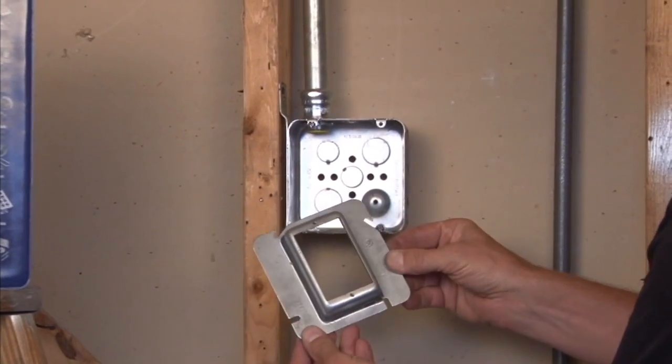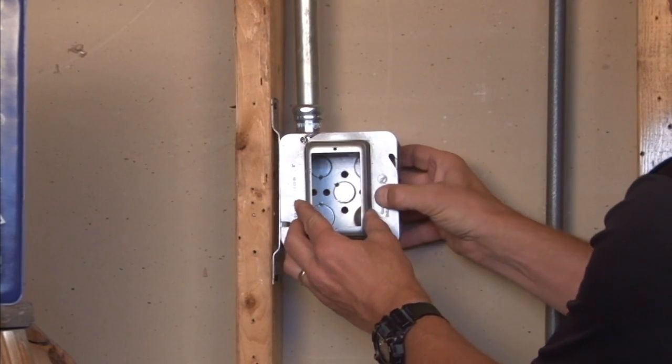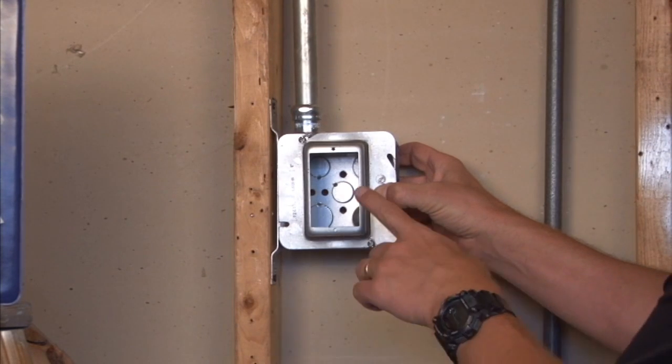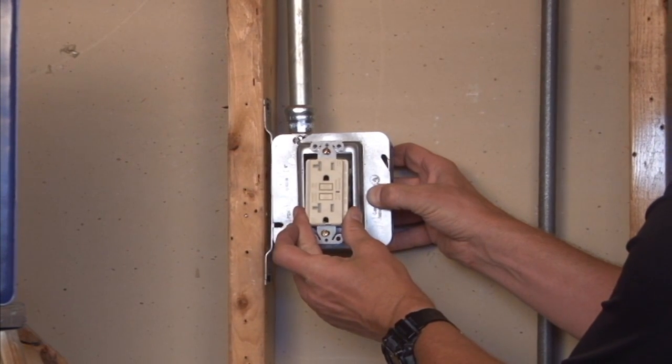To mount this particular unit, you simply align it with the box screws by sliding it over the tab and directly into place. This then gives you a nice rectangular opening with 6-32 threaded holes for any switch, plug, or device you would like to install in that location.